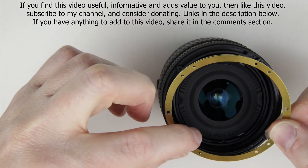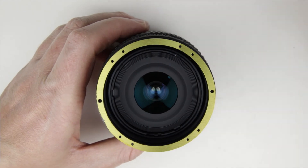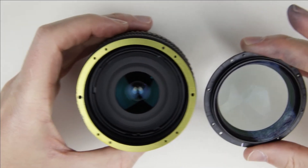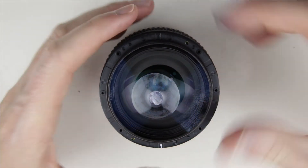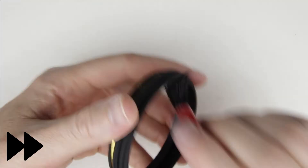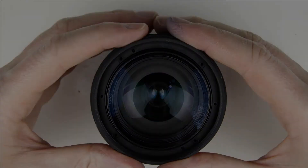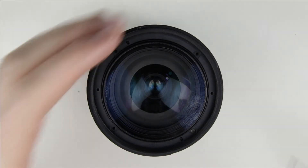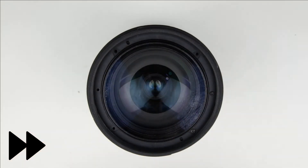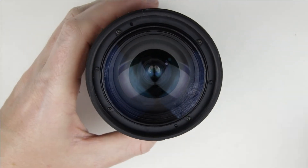Let's start to assemble the lens. Put back the gasket, then put back the front lens element. Put back the filter holder ring, then put back the screws.